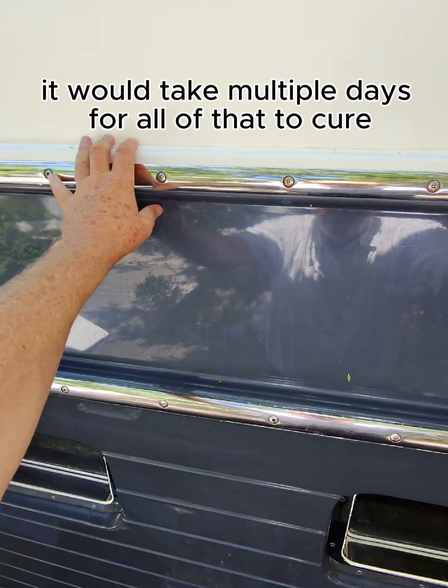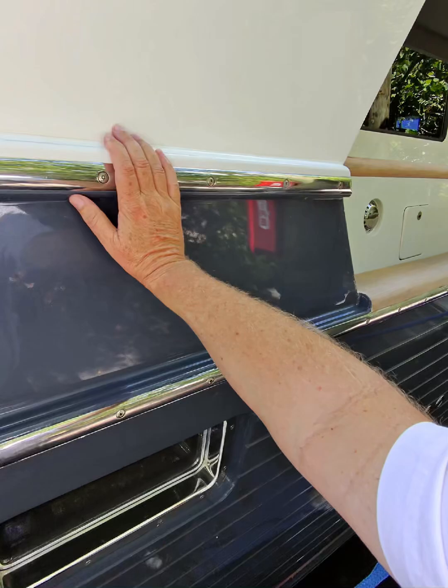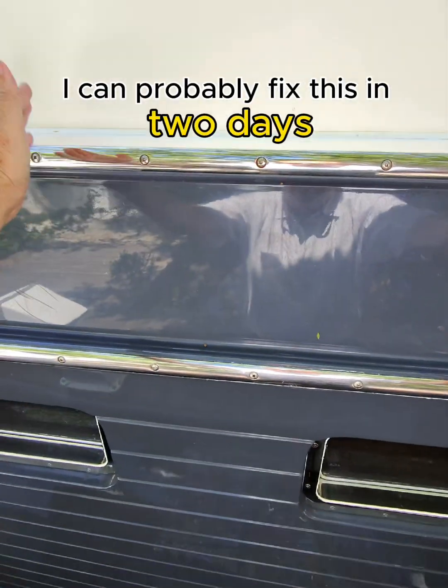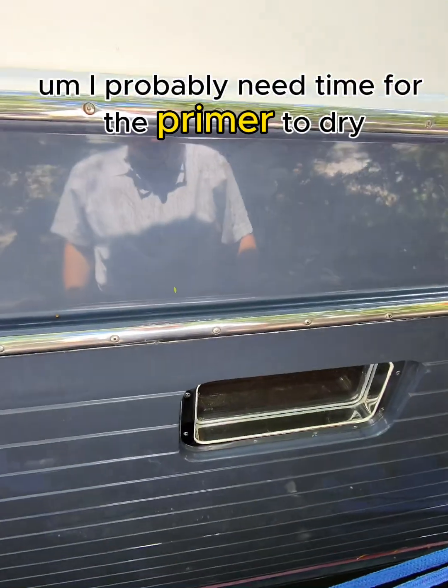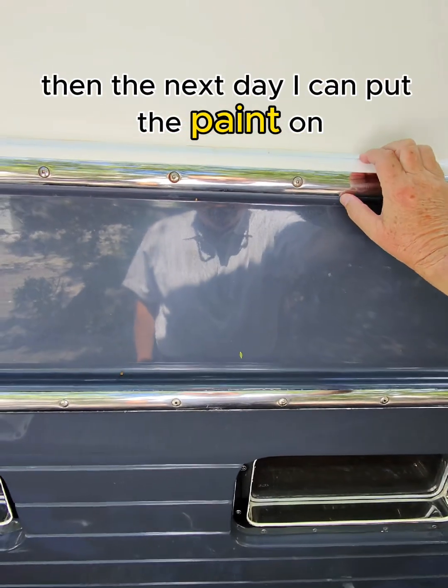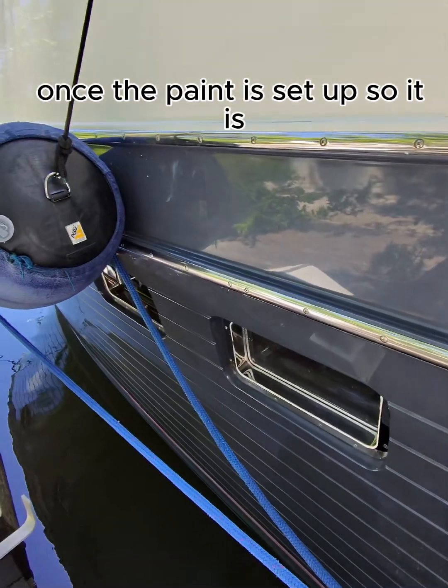It would take multiple days for all of that to cure properly, to sand it, to fair it, to prime it. Whereas when I put teak in here, I can probably fix this in two days. I probably need time for the primer to dry, then the next day I can put the paint on, and the next day I can put the strip on once the paint is set up.